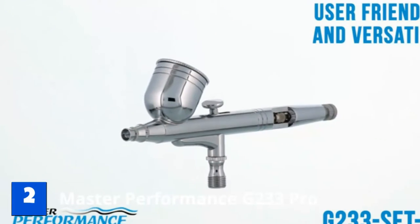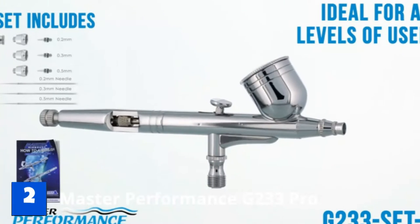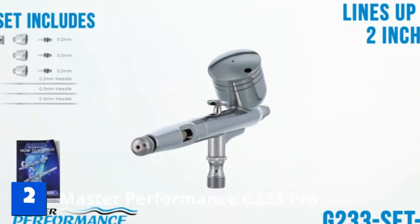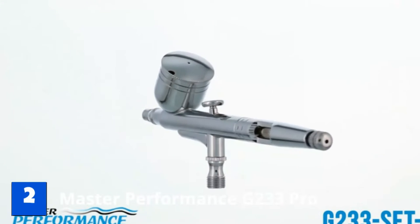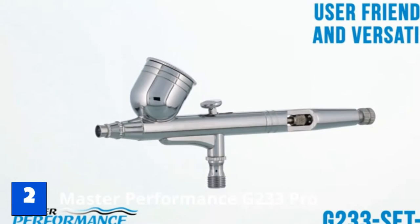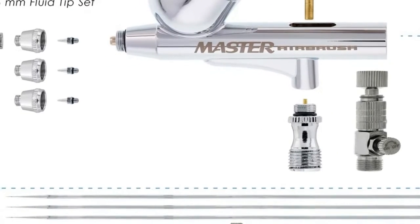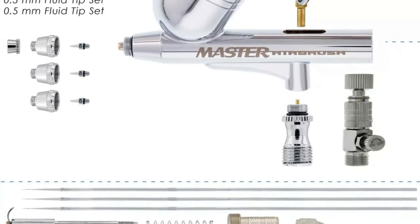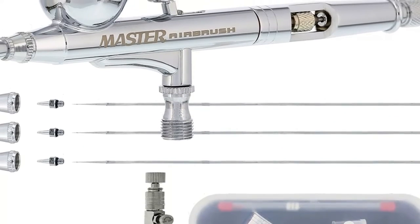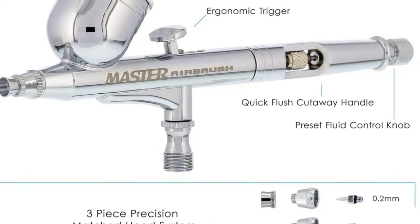Number 2: Master Performance G233 Pro Airbrush Kit. What if you already have a compressor from an artist friend or just need a new airbrush pen? This kit has various tip sizes for detailed and non-detailed work, and it is gravity-fed to let beginners control the grain easier. Beginners who don't have a whole set might not want to buy a compressor separately, but this pen by itself is a good purchase. If you already have some parts lying around, this airbrush pen can let you build your kit from the ground up. It is an excellent airbrush pen to begin with, and its relative affordability may let you spend more on better paint or paper.